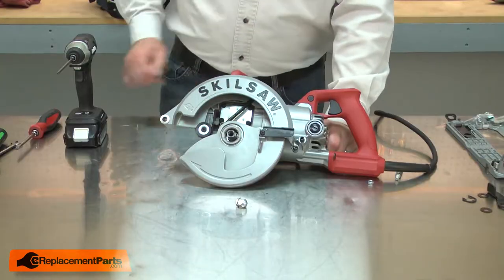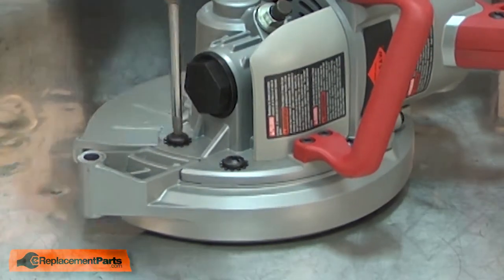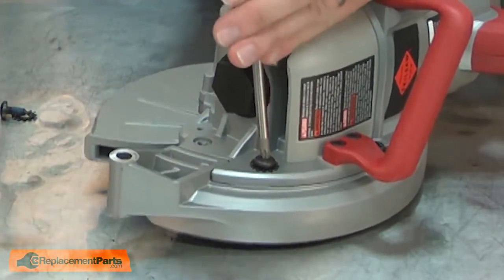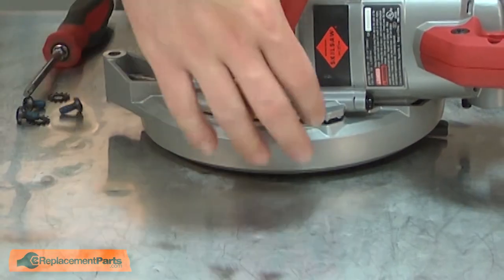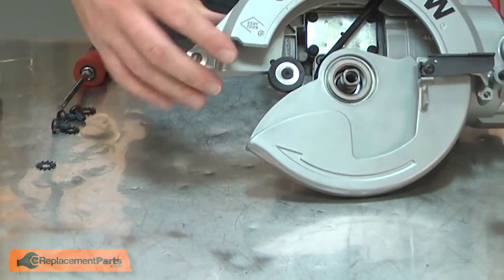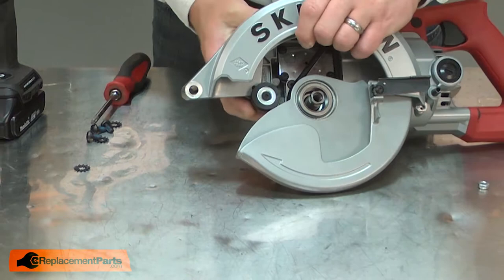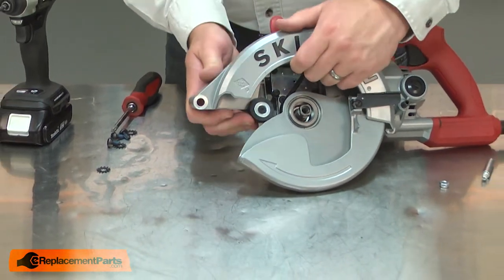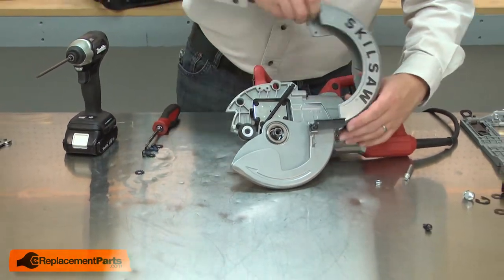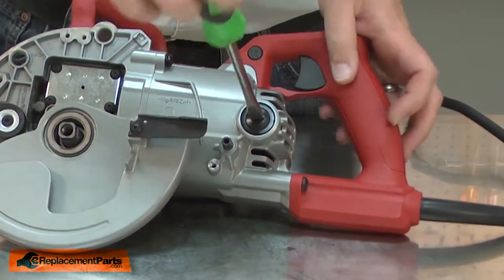Now remove the upper blade guard. Remove the motor brushes and the motor housing.